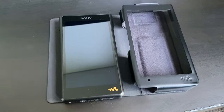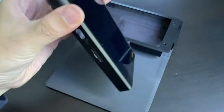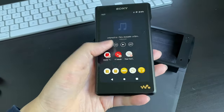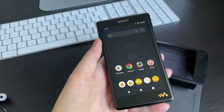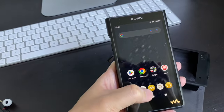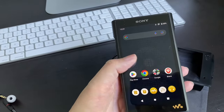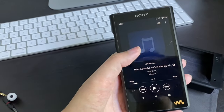Today I'm going to review the Sony WM1A Mark II. It's a digital audio player, so let's get into it. First thing first, this thing is huge and very heavy. Basically it's an Android system, but there is no speaker so you can't really use it as a tablet. The most important function is the audio player.